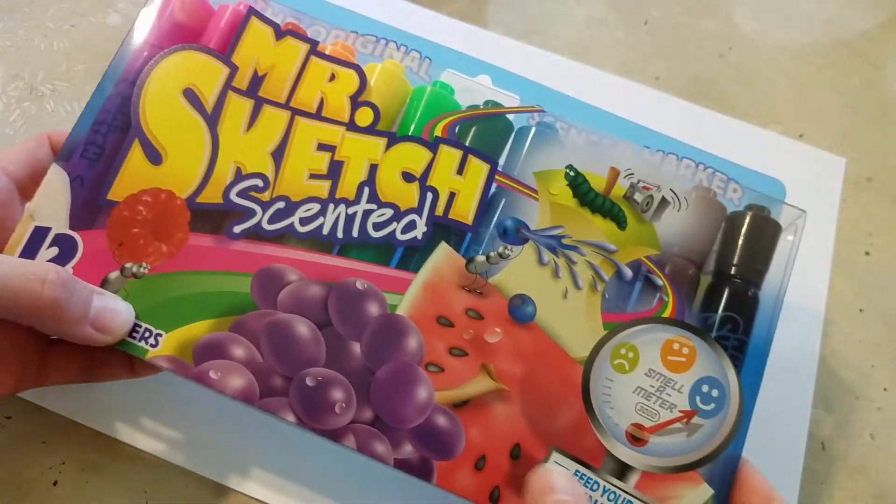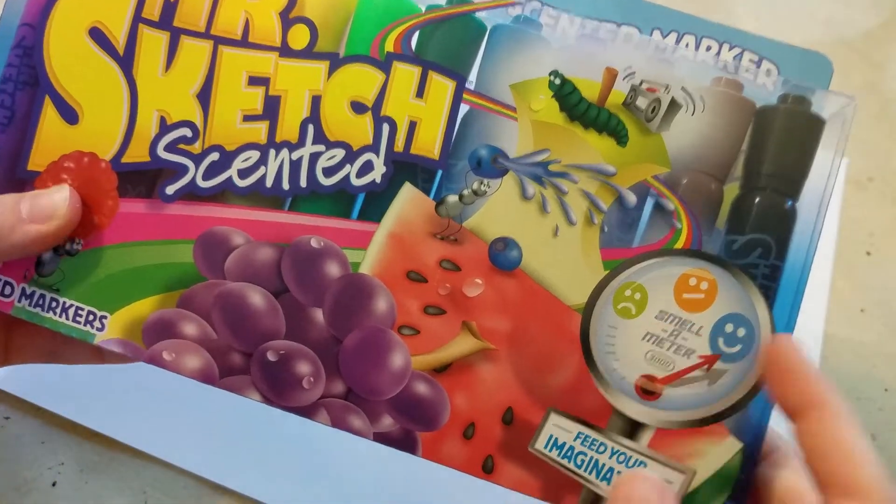Hi, Shannon Roe Jackson here from Caution Are Set Play, and today I am going to create artwork with the Mr. Sketch scented markers.